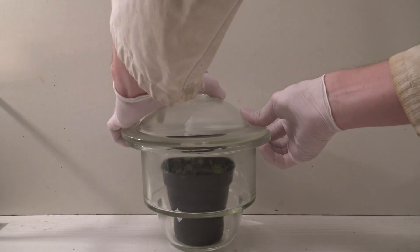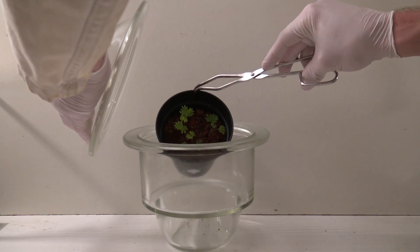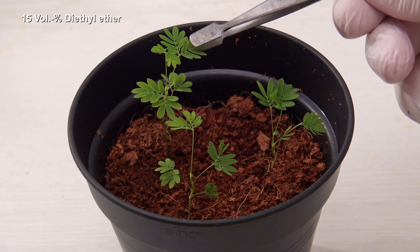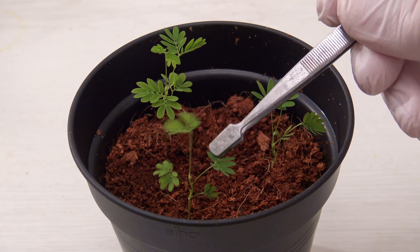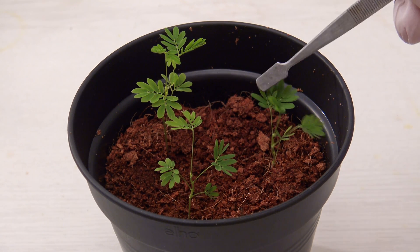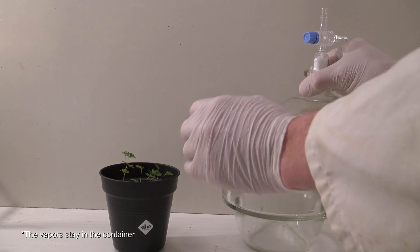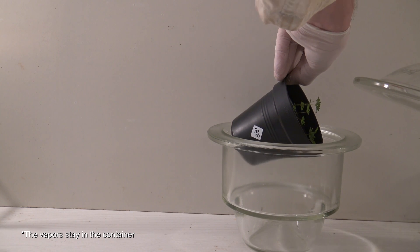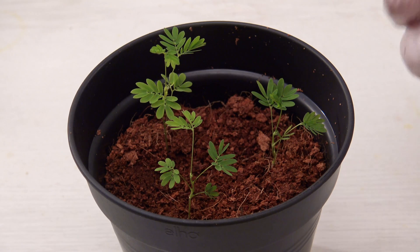Then the experiment was repeated with the Mimosa putica. The same amount of ether was used, but the effect was almost not visible. It was then tried to let the ether evaporate in the chamber first and then add the plant afterwards, but the result was identical.